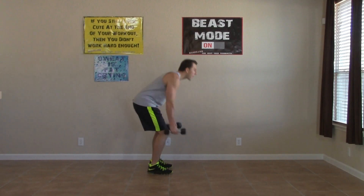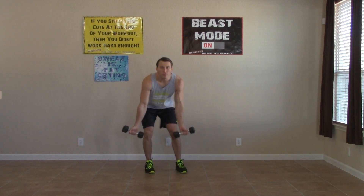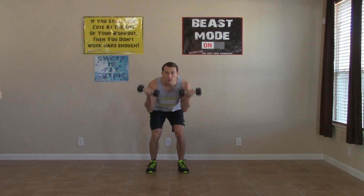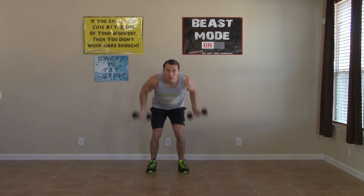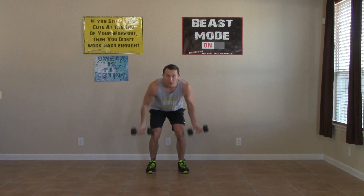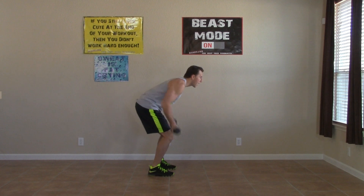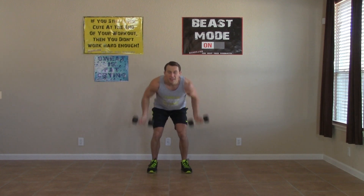All right, for the second round we're going right back into the row plus curl. Now you're a little more familiar with all the movements so you should be able to pick up the pace and get even more repetitions in this 30 second time frame. Always pulling back any time you do any type of row — pulling back on the elbows to get your row. Make sure these are two separate movements — don't let them blend and end up being the same movement. Pull back and then curl. Three, two, one.